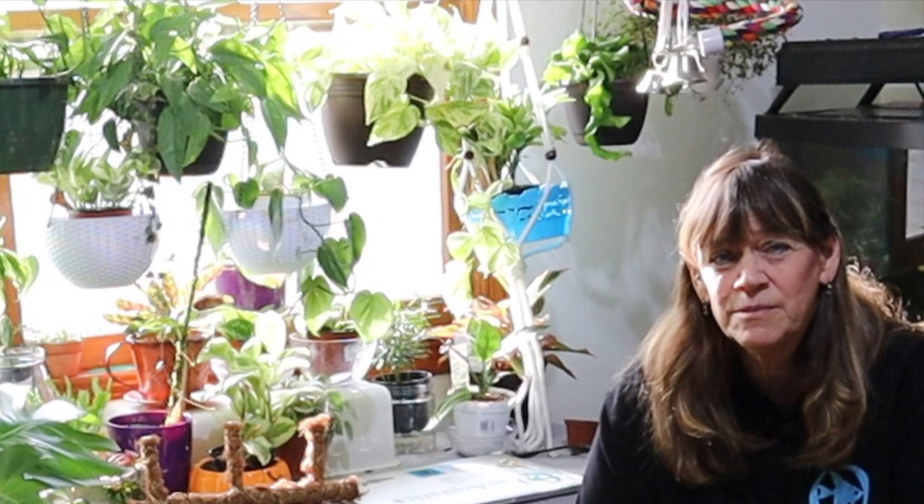So I'm going to build some do-it-yourself greenhouses to keep that humidity in for some of my more humid-loving plants, cuttings, and maybe some of my more delicate plants.